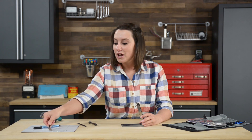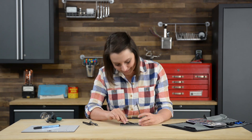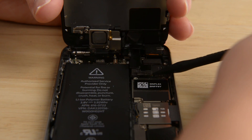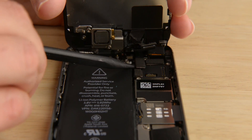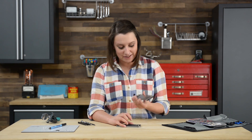And there are all those cables. To disconnect them we're going to use the flat end of our spudger. With the display assembly free we can move on to our next step.